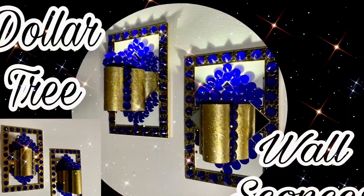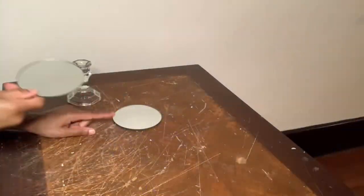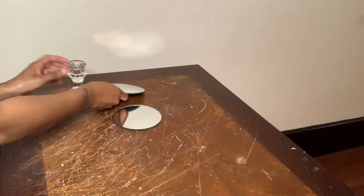Welcome, or welcome back to my channel. For today's video I'll be making three different vases, and I'm starting off with these two mirrors and this candle holder by gluing them together.